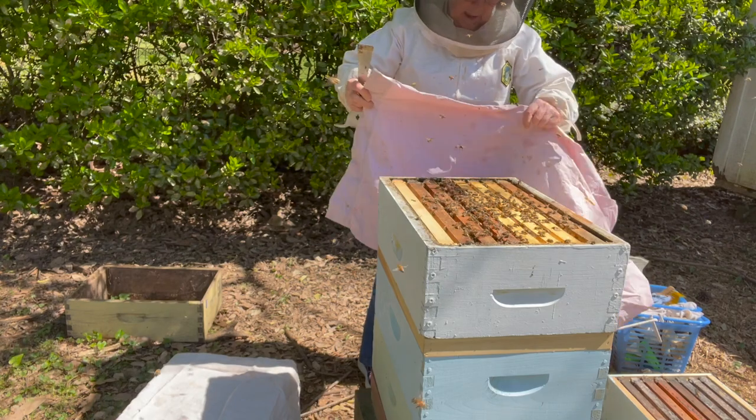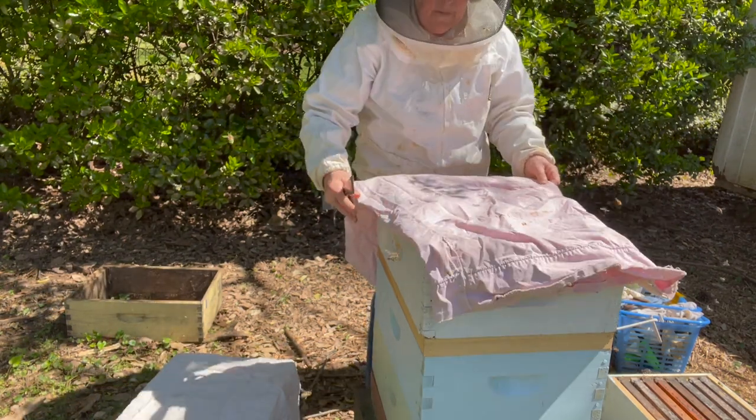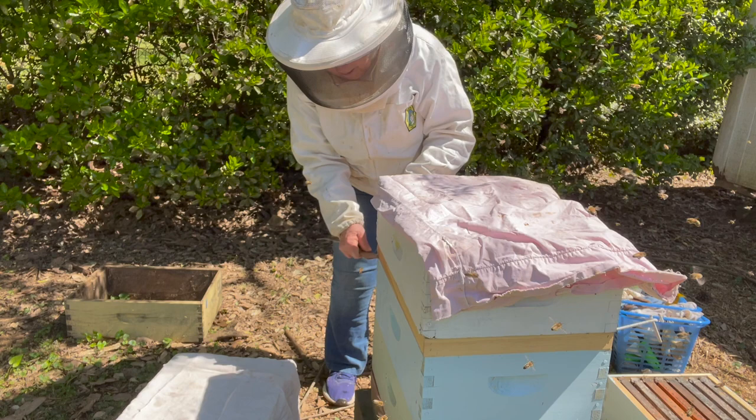A hive drape can also be a pillowcase. Pillowcase fabric is also tightly woven just like flour sacking, and one of the ideal things about a pillowcase is it's just the right size to fit over a hive box.